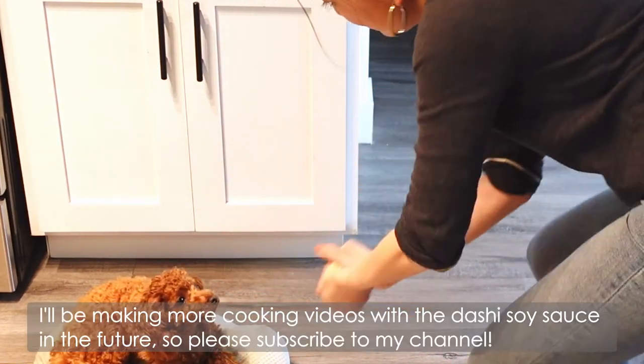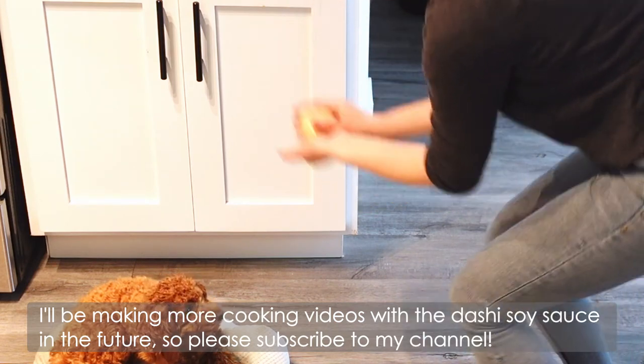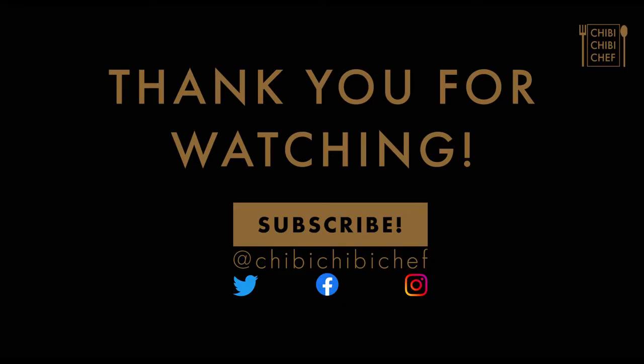I'll be making more cooking videos with the dashi soy sauce in the future, so please subscribe to my channel. Thank you for watching and see you again — Mata ne!